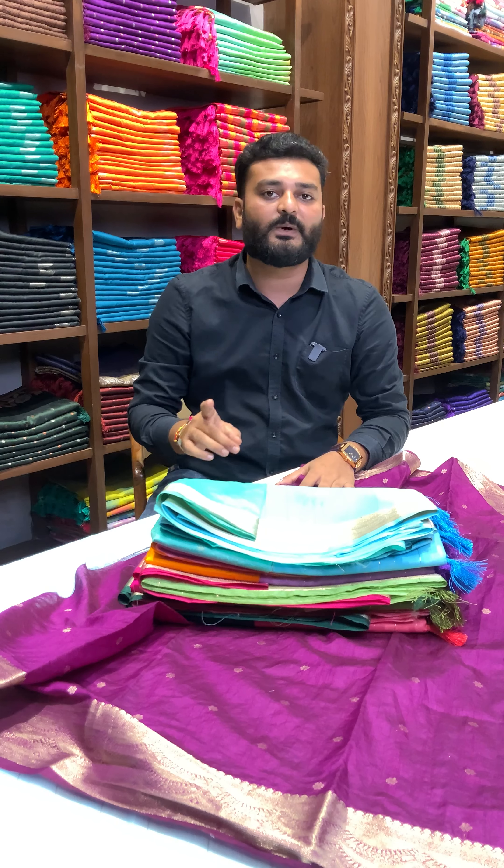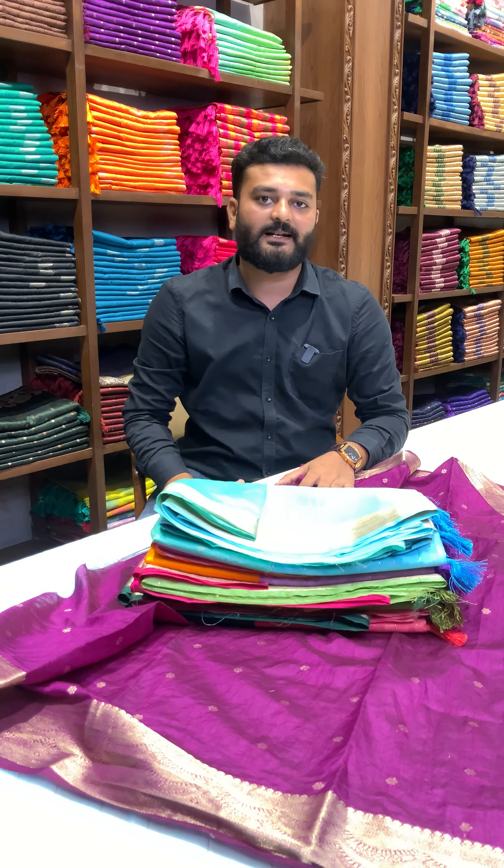This product is available for just ₹1250 with free shipping all over India. Buy now at vastanand.in.